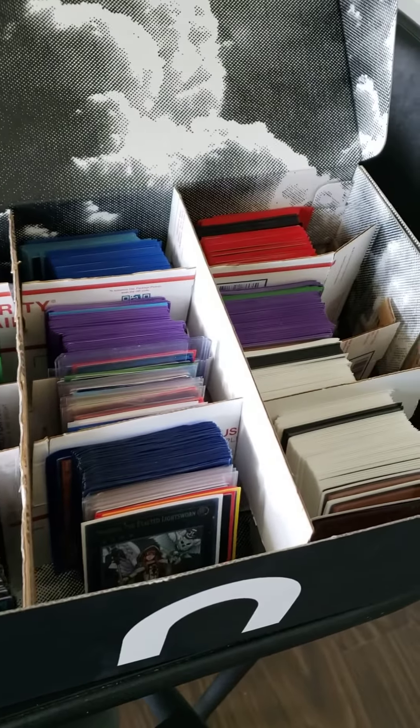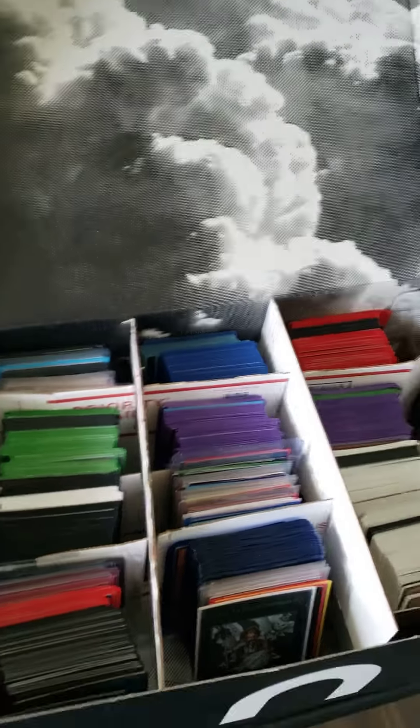I now have individual deck holders for every single deck in here. And anytime I want to make a new deck, I have extra storage now, which is what I was looking for. So that's it for that video guys — let me know what you think. And I'm out.